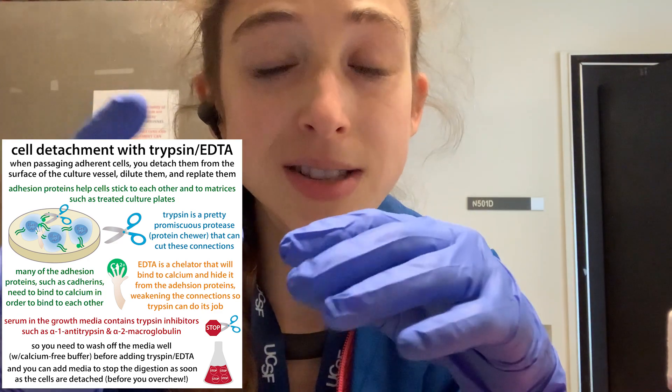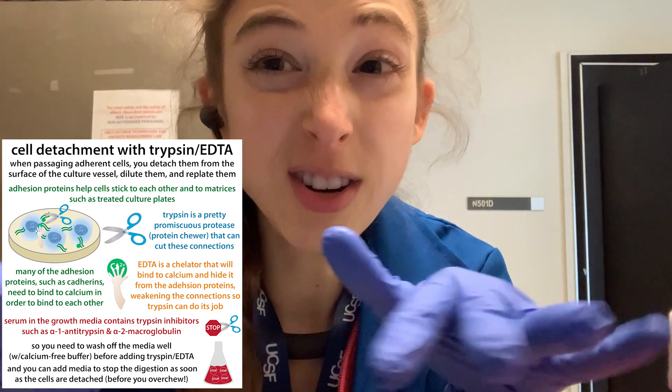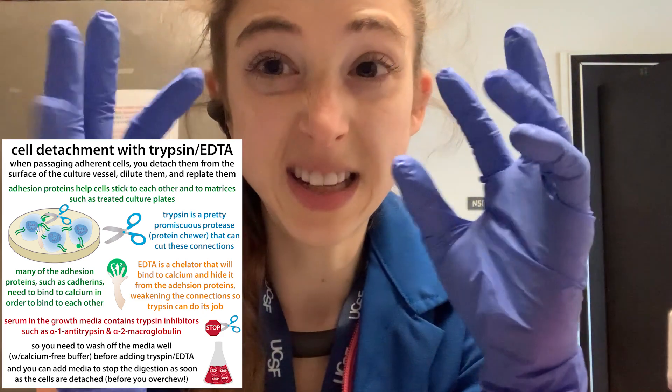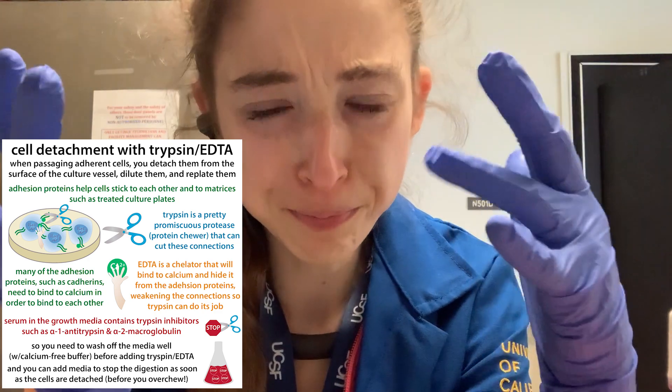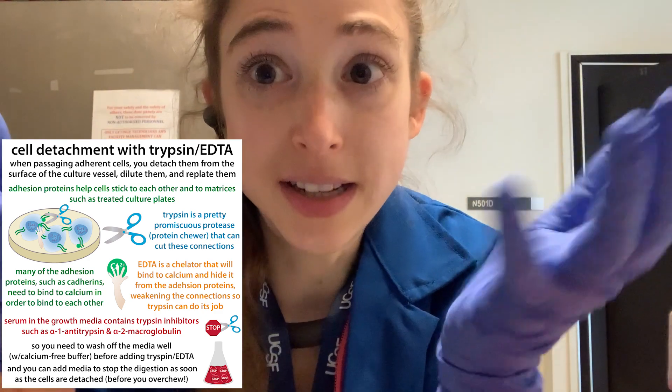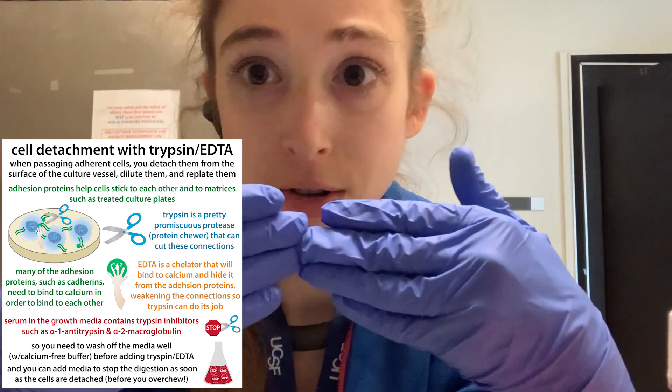Trypsin is good for digestion — in our bodies we make trypsin in our digestive system to help cut up food. We can use trypsin in the lab for various purposes. Here, one of our purposes is to cut up the protein-protein connections that are helping keep the cells adherent on the plate and connected to one another. These cells are stuck on the plate and stuck to one another with a variety of different proteins, like cell adhesion proteins.